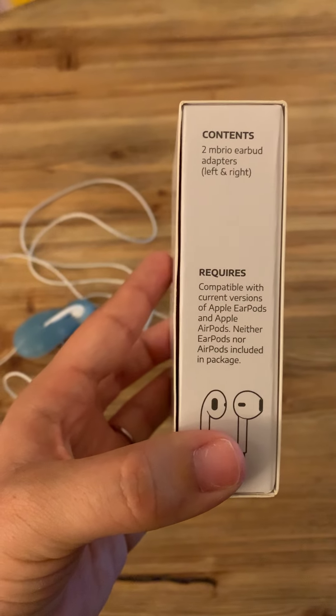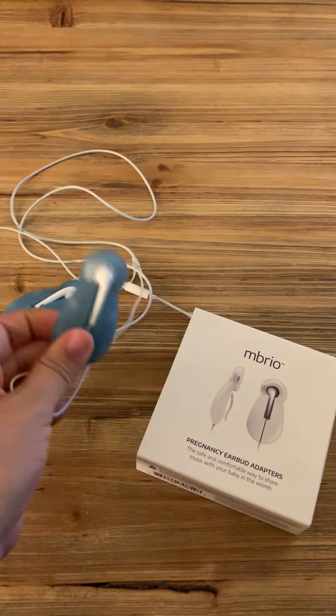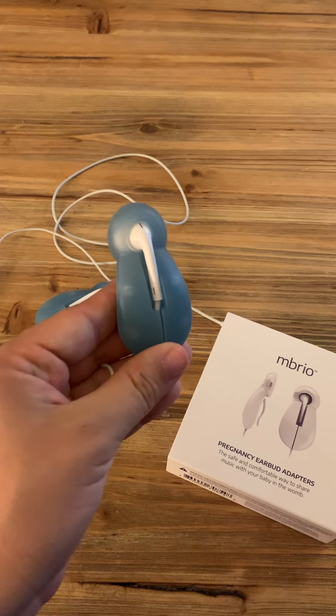They come with left and right adapters to easily fit your earbuds. And they're so soft — oh my gosh, they're so comfy. I actually wore them for a full hour this morning while I was watching the news.